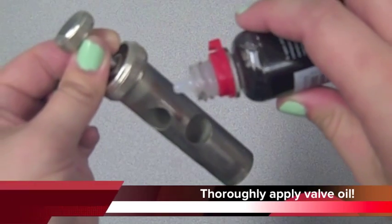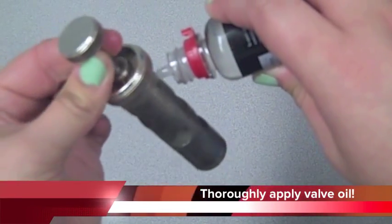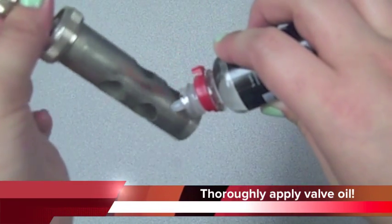Next, thoroughly apply valve oil to the exposed metal. Avoid touching the exposed metal with your fingertips. The oils on your fingers will corrode the metal.